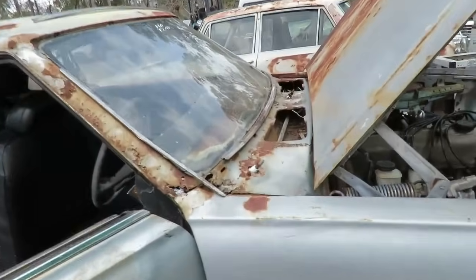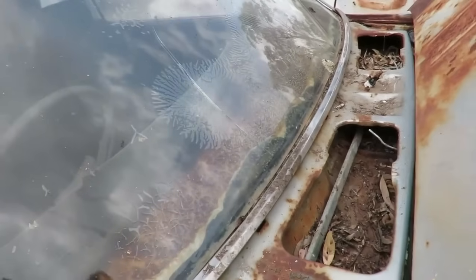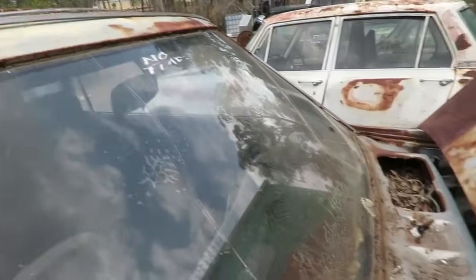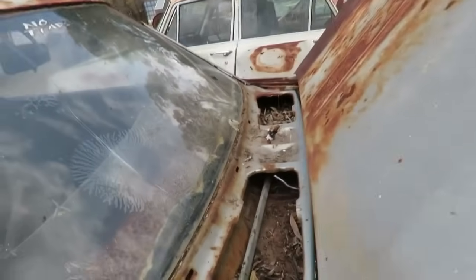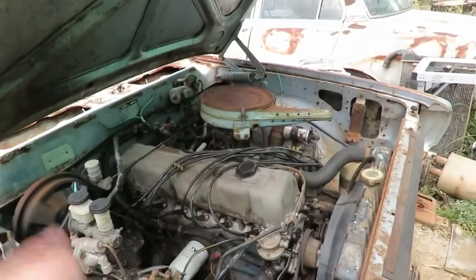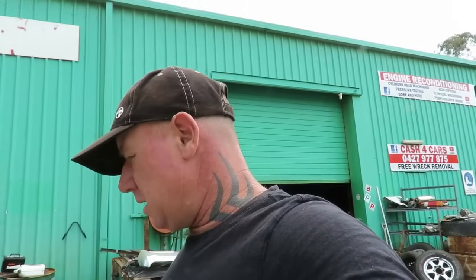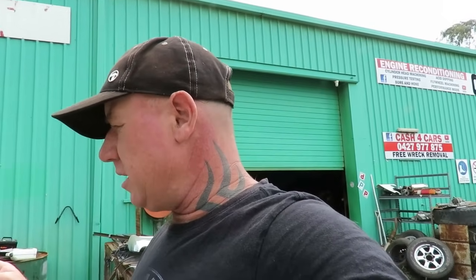There's a bit of rust in here, we've got windscreen wipers. We'll put this stuff away, I might clean this out before I put it back inside. And then we will get it running - drive it in. I'm gonna get it up on the hoist and I'm gonna try and bleed the brakes up. Hopefully they bleed up, I'll put fluid in.